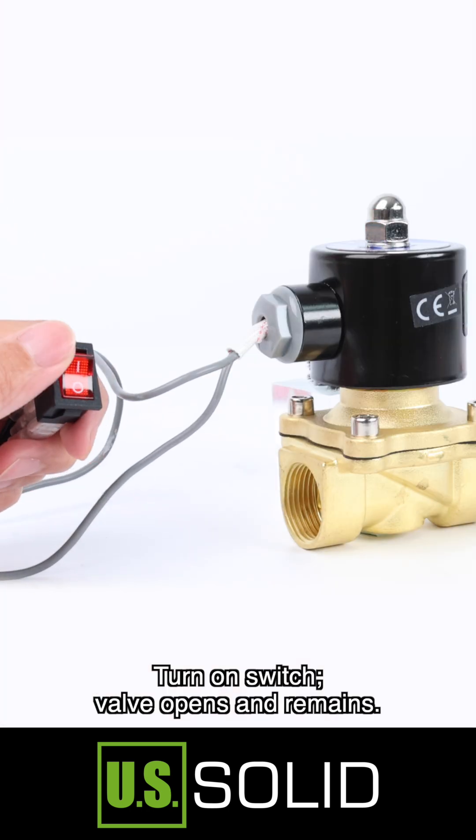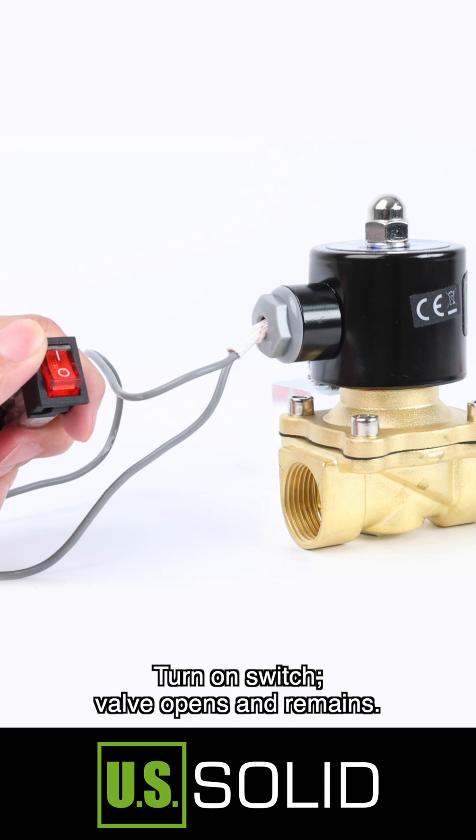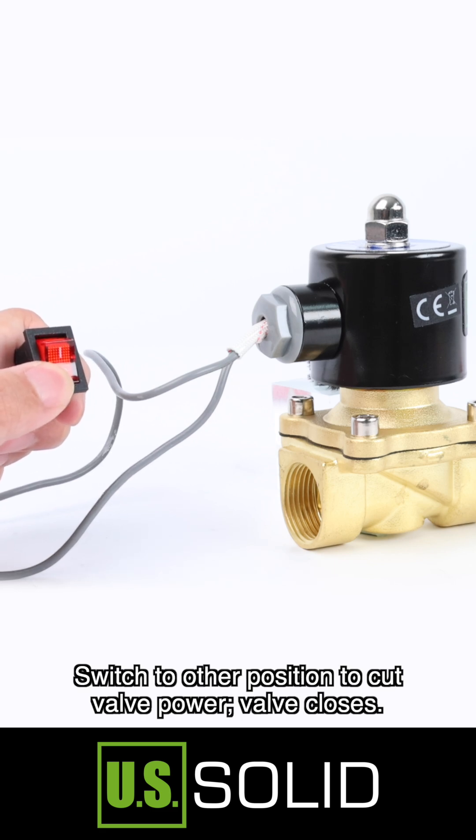Turn on the switch. The valve opens and remains open. Switch to the other position to cut valve power. The valve closes.